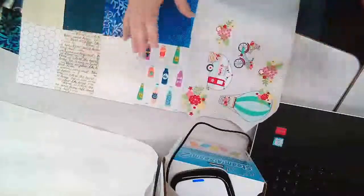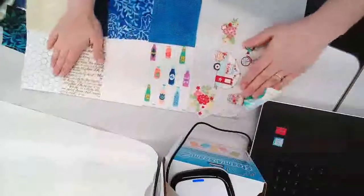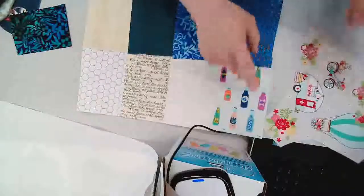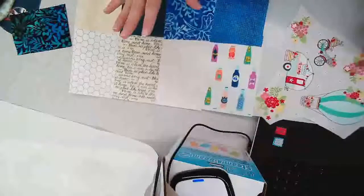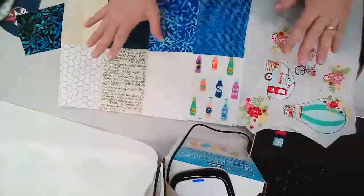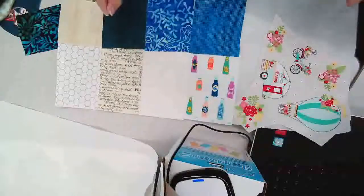Once you've layered your whole sheet of Steam Seam 2, been really careful, and trimmed out any exposed Steam Seam 2 that doesn't have fabric on it, then you're going to go ahead and take that to the iron. You want to iron that for six to eight seconds before you're ready to use it in your collage. And that is the end of this little tutorial on how to put your fabric on Steam Seam 2.